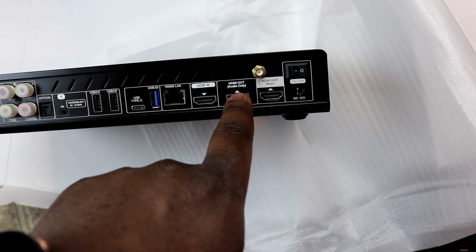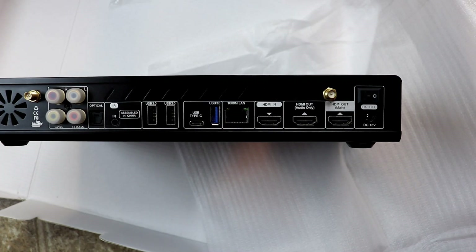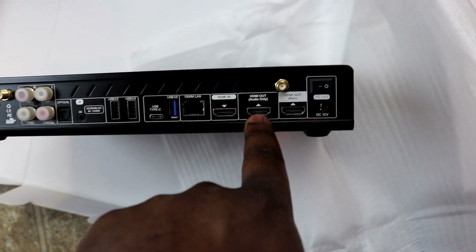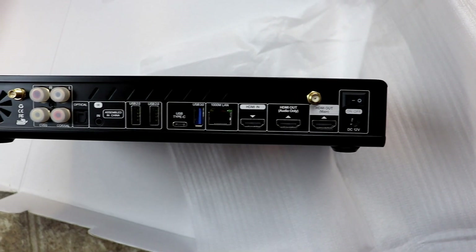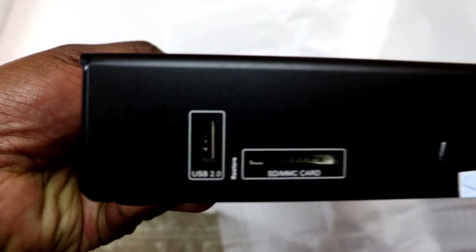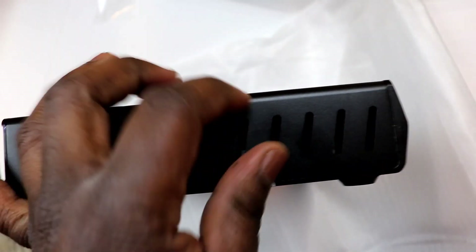There's an HDMI-in and an HDMI-out. For people with an older receiver that can't handle 4K content, you can connect two HDMI cables — one goes to the TV, and the dedicated audio-only HDMI goes to your old receiver. On the side there are additional HDMI, USB 2.0, an SD/MMC card slot, and ventilation.